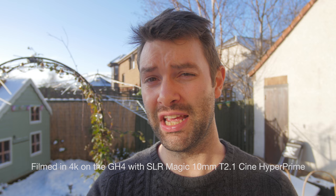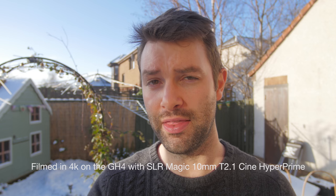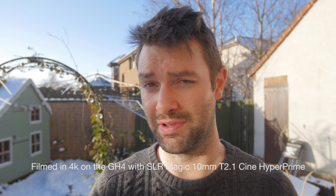It's actually snowing as you can see. It's literally taken me that long to finish this review. That's what children will do - it's going to take up a lot of your time that you would have otherwise spent making YouTube videos and reviewing lenses and such things.